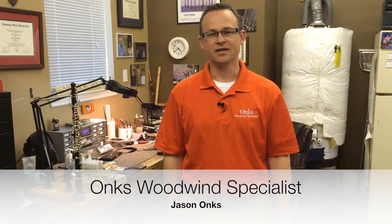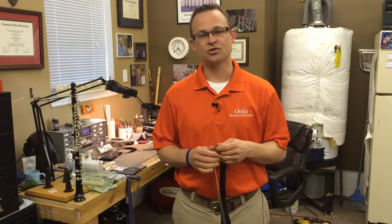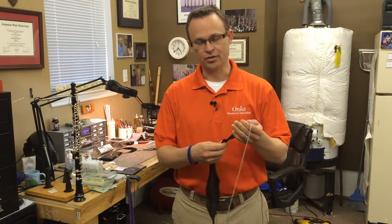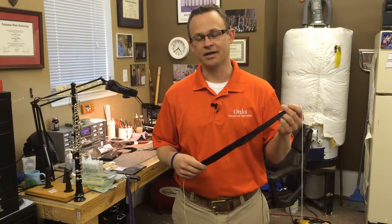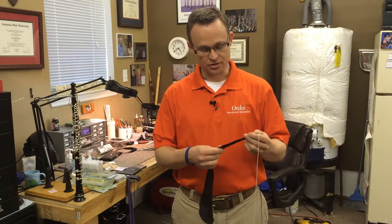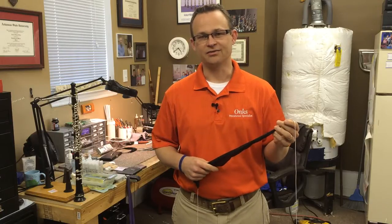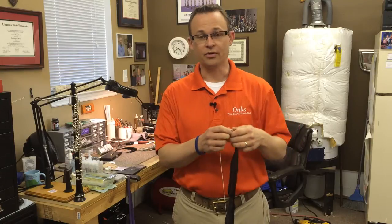Hello there, this is Jason from Anx Woodwind Specialist, and today I wanted to show you a quick video on how I feel you should swab your oboe. I recommend using silk swabs. You want to stay away from any type of material that's cotton-like — a cotton swab or anything fuzzy. If you use cotton, you're going to get lots of lint inside the oboe, and we want to avoid that at all costs.